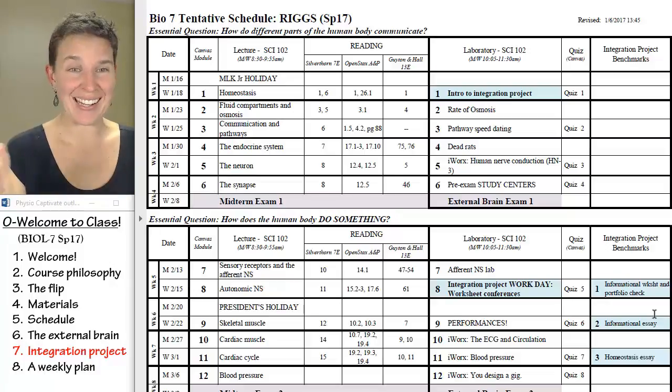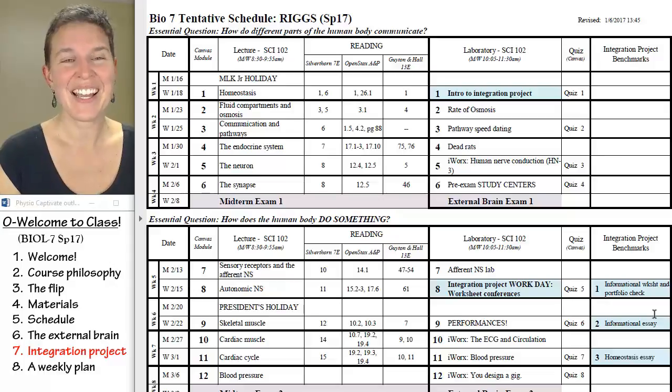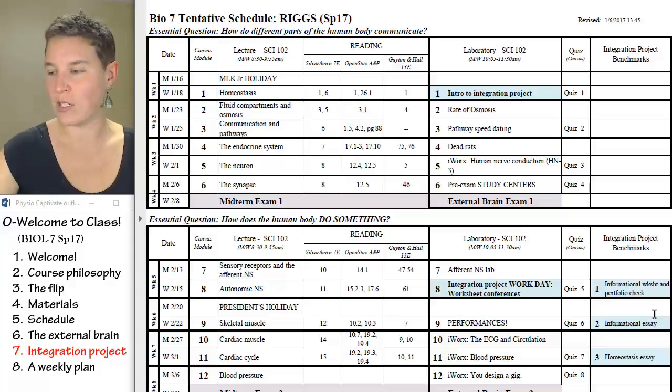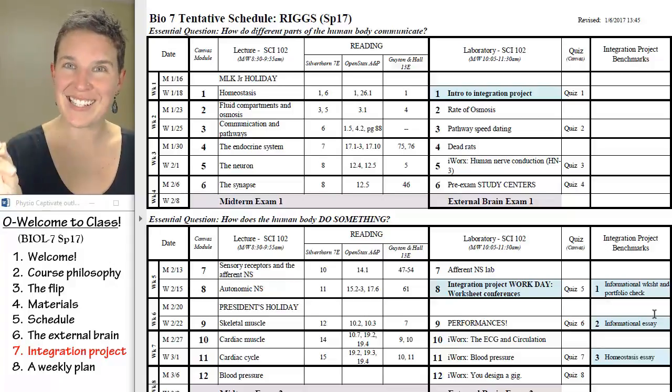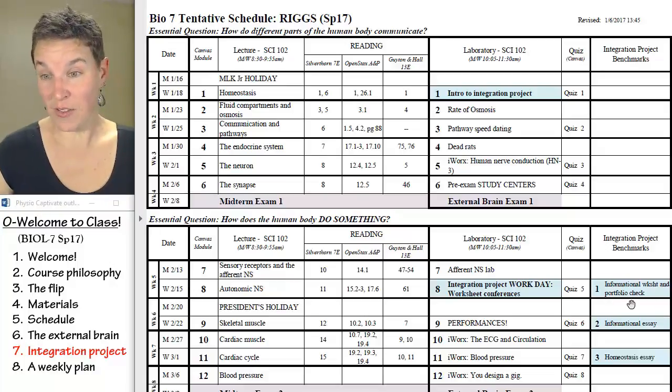Everybody hated it, and I was like, man, that was brutal. So I made some tweaks and tried to improve things, and after five, seven years — however long I've been doing this — I've identified that we need benchmarks. And the benchmarks, here they are.